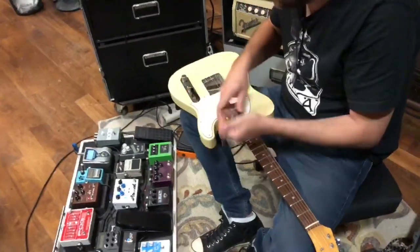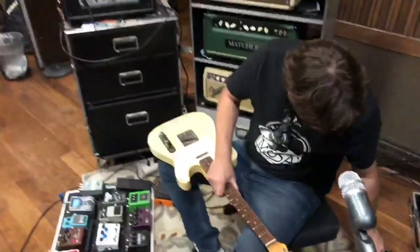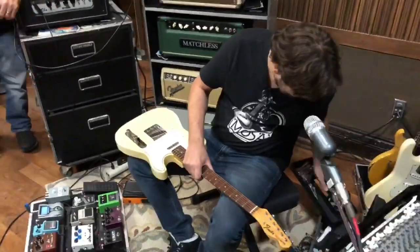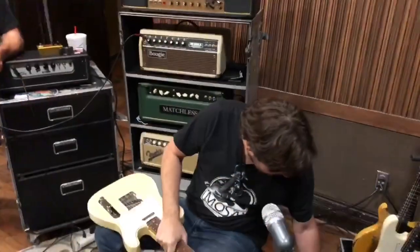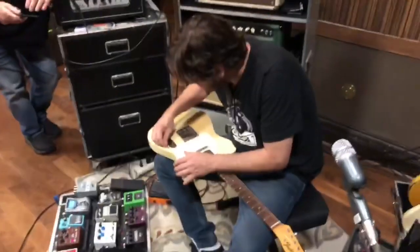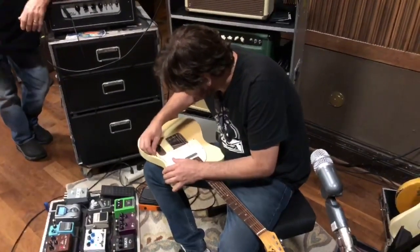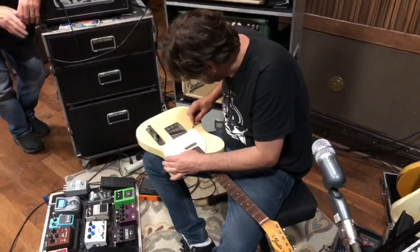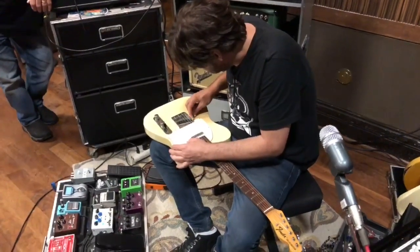How many holes are in the guard of a '67 Tele, Danny? Eight. The man with the numbers — Johnny knows his numbers. He's got a flathead out. Put your phone on airplane mode when you do a video — now we have to edit. Yeah, I know that now because I'm a YouTube guy. It's stuck on there; we've got razor blades.